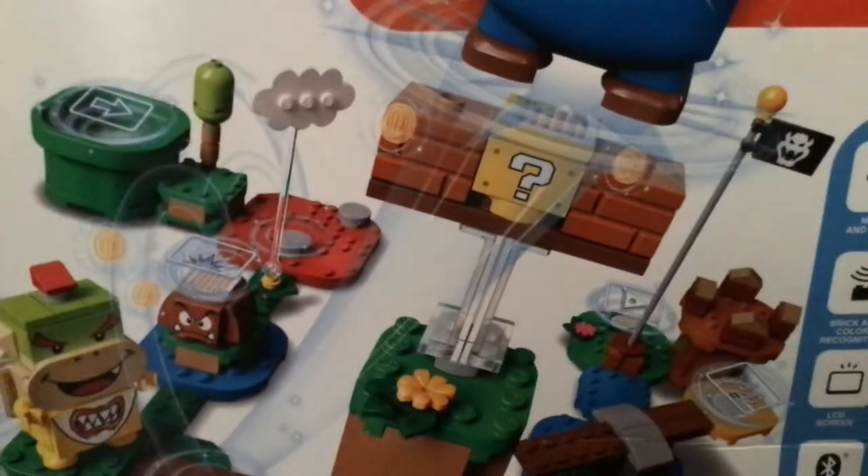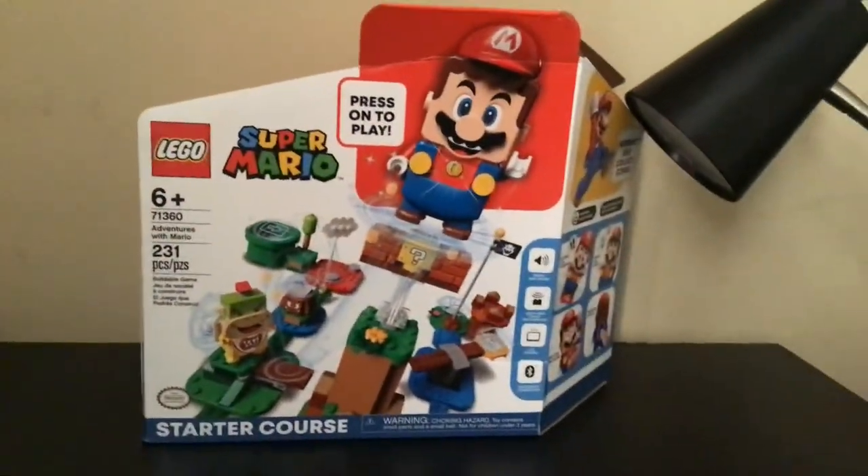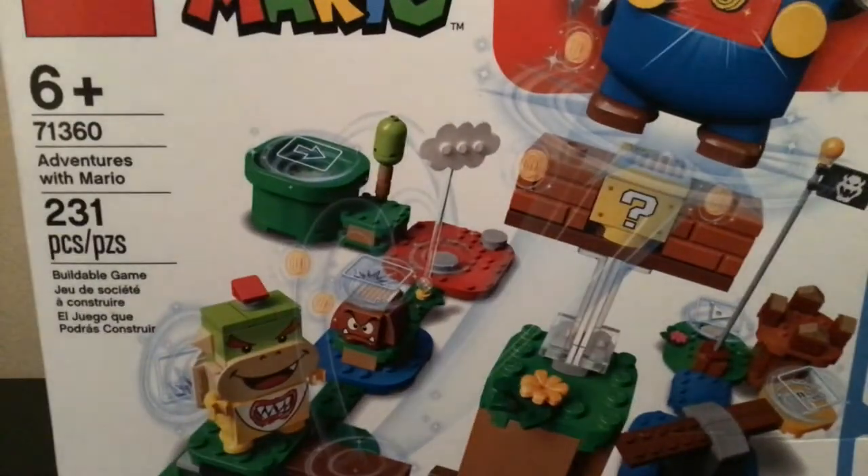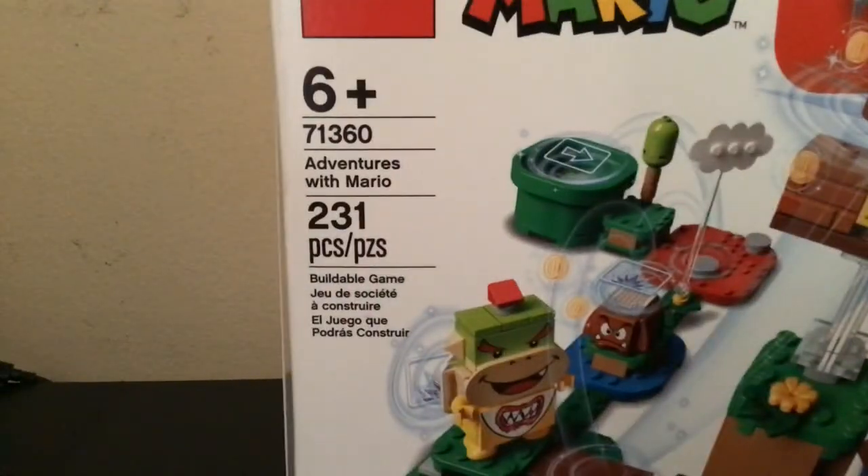Hey guys, Justin Studios here, back with another video, and guess what I have? Lego Mario! I know, it's out right now, so if you guys want to get the set, this is the starter course. It's ages 6 and up, has 231 pieces, and it's called Adventures with Mario Starter.